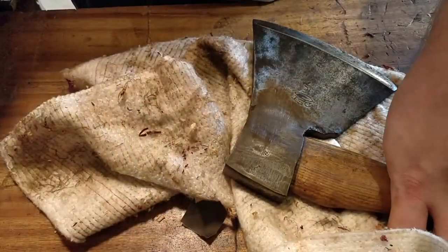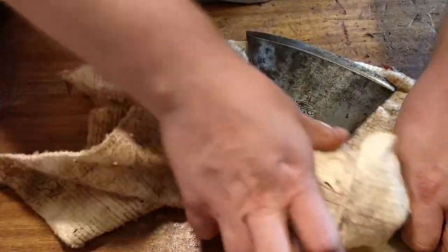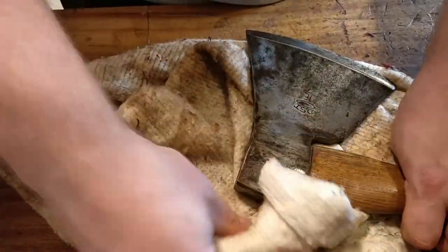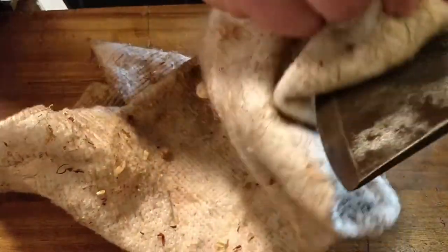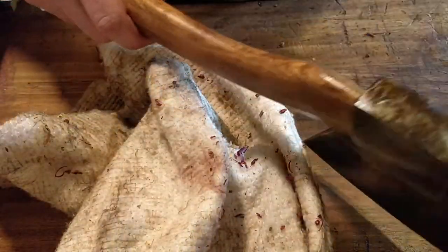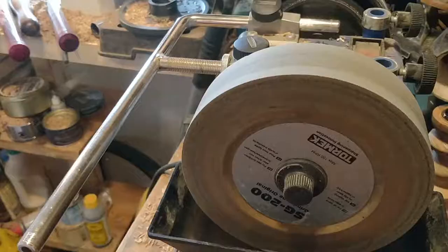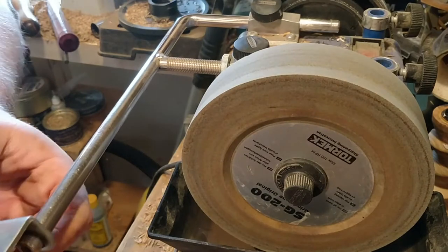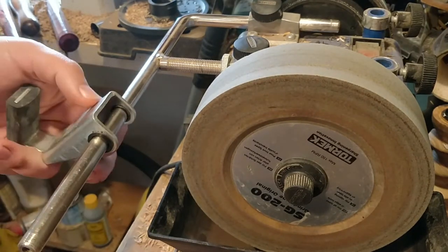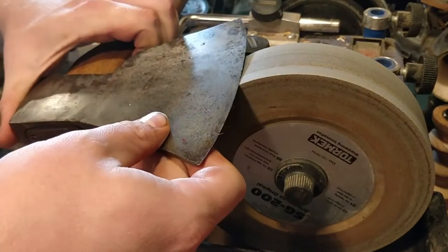It's also got the original handle, which has a nice curve to it. When you're using it — and I have a video of me using it later — the whole shape is just perfect for making these carving cuts. This style of axe is from before hand planes were widely used, but it's perfect for flattening surfaces.